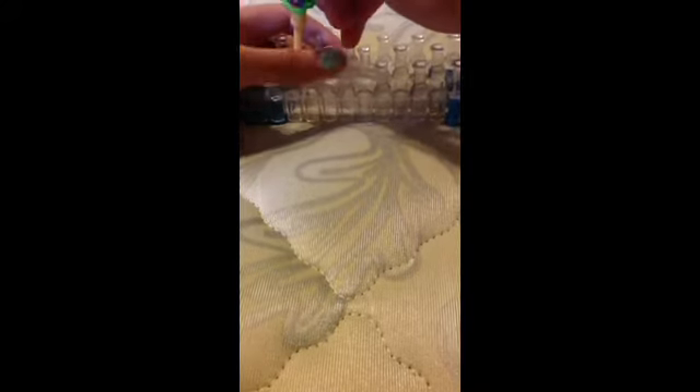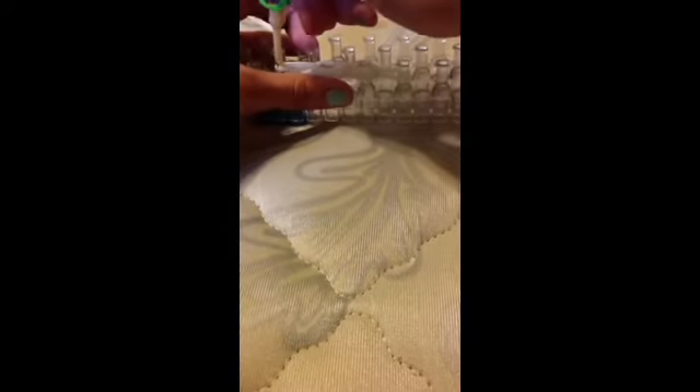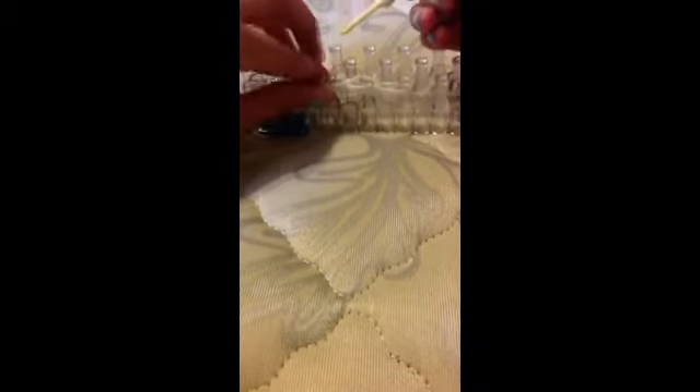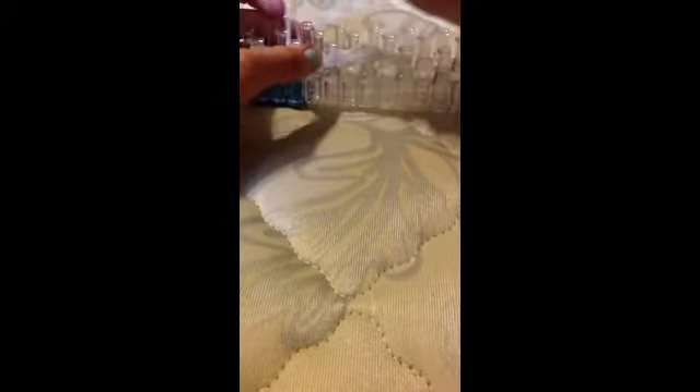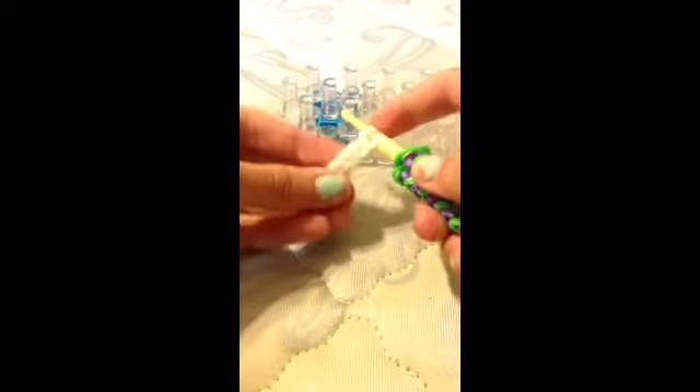Bottom three, loop up. Bottom three, loop up. Bottom three, loop up — sorry guys, you can't see — loop up. And then you can take it off with your finger or hook, just take it off and keep it on your hook, and set it aside.